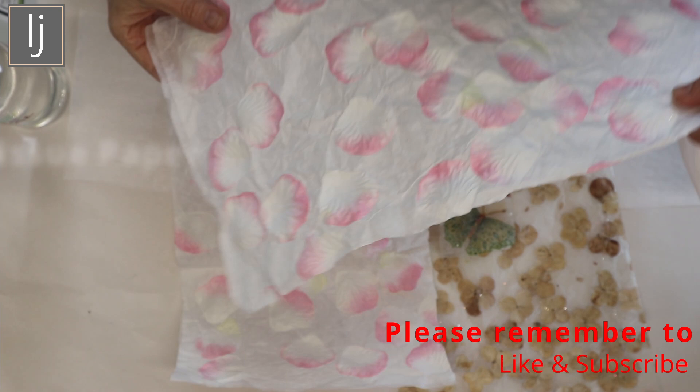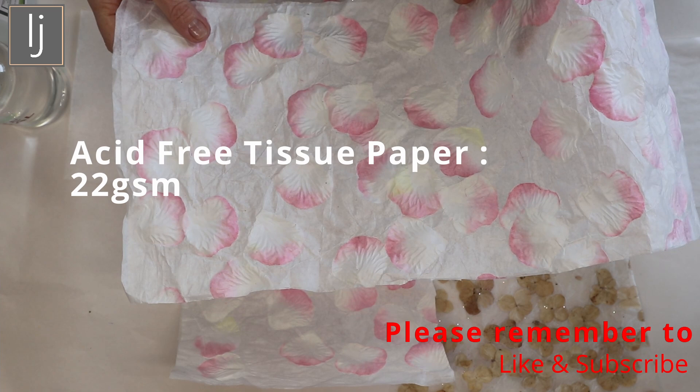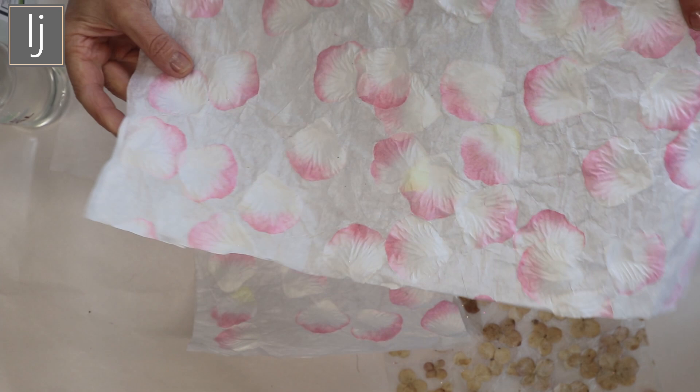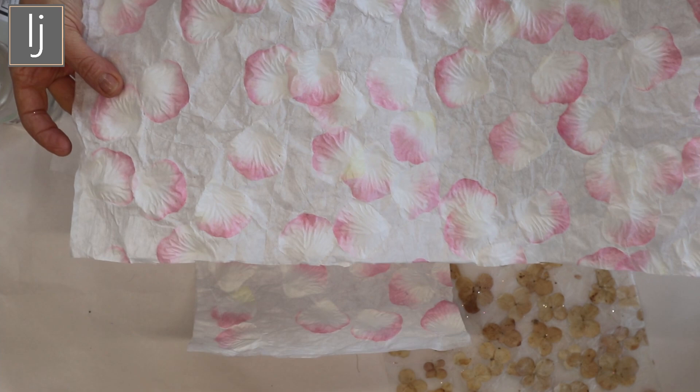I've been using this tissue paper and it's quite heavy tissue paper - I think it's 24 grams. With two sheets and the petals in between it goes quite opaque. It's still really pretty, but I did want to experiment with the possibilities of making it more translucent in order for the imagery to come through a bit more.